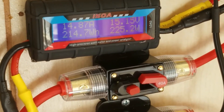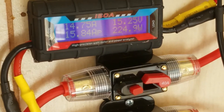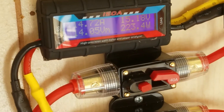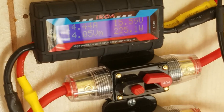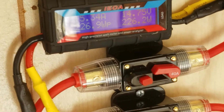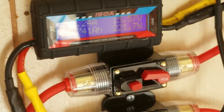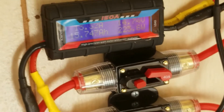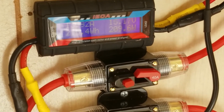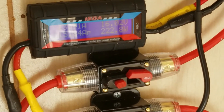Some clouds are passing over, but we're seeing a max of 15.8 amps and 226.9 watts — so we'll call it 227 watts. That's at least a 50-watt gain by angling and cleaning the panels. That's pretty good — we'll put it back under load and see what happens.